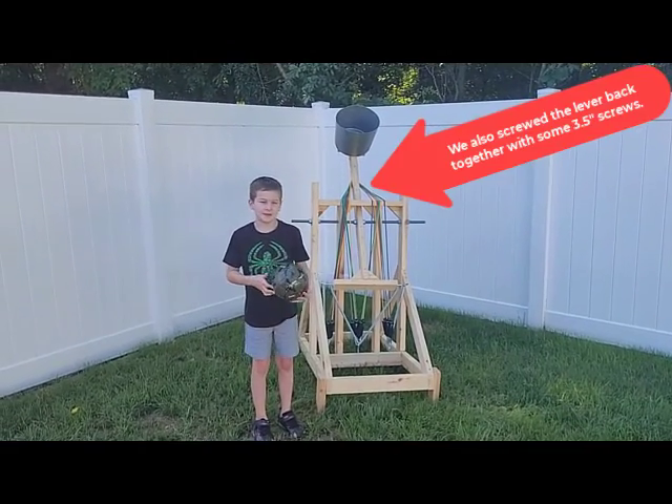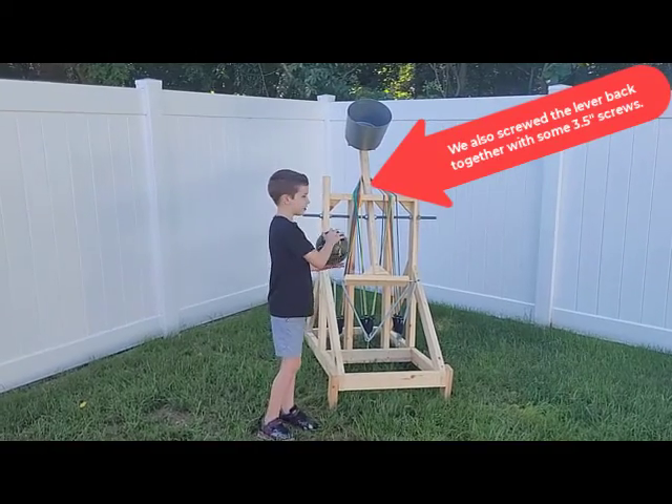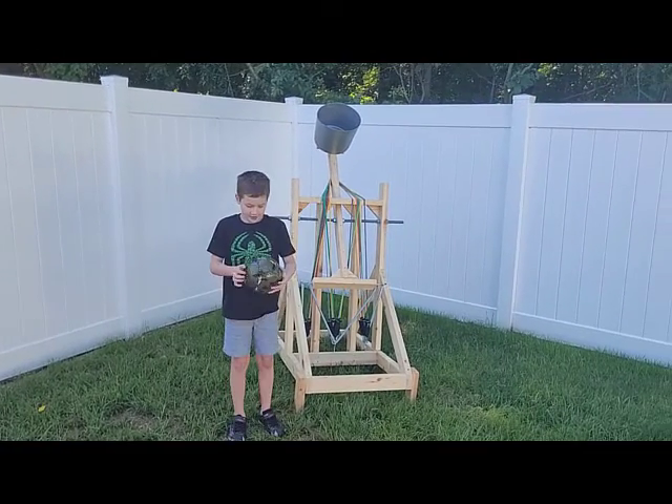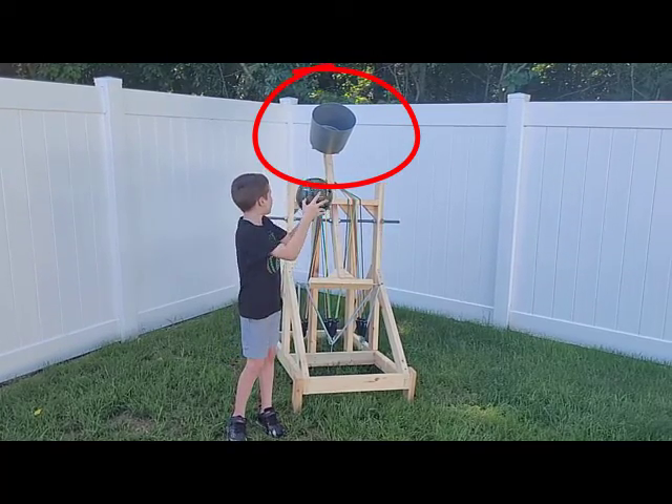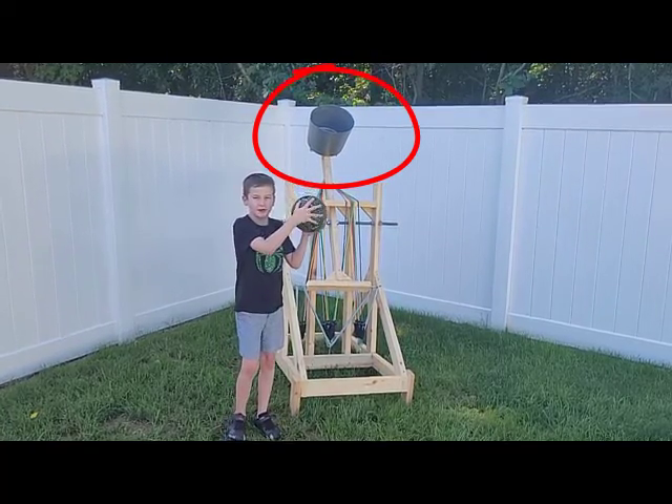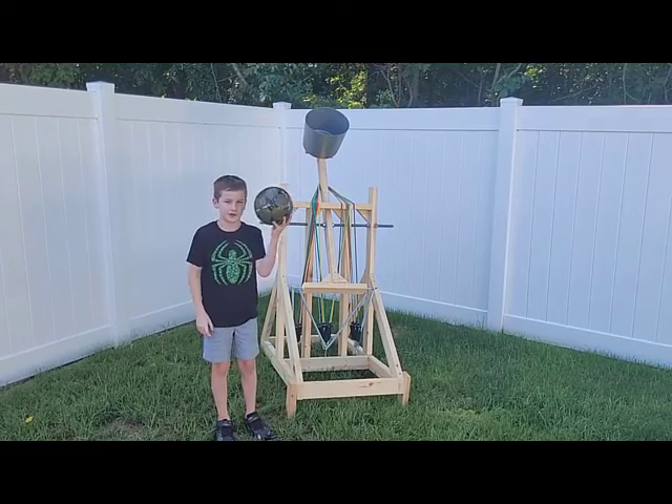We've been thinking that we need a longer lever so it goes farther. And also, I think we need a smaller basket because the ball has too much space to roll around and keeps going out at its own angle.